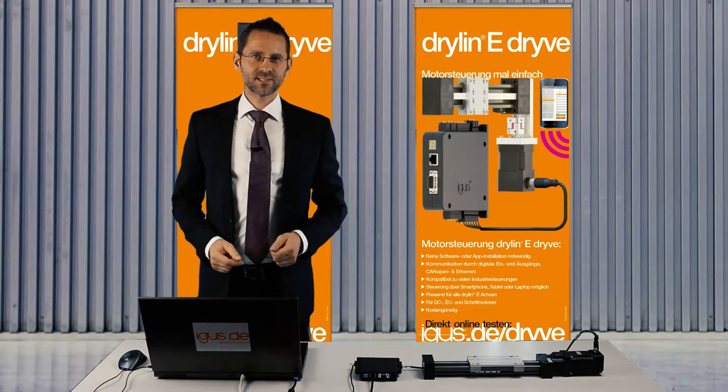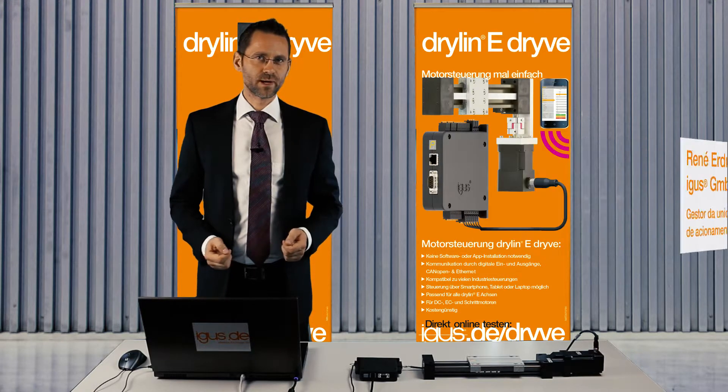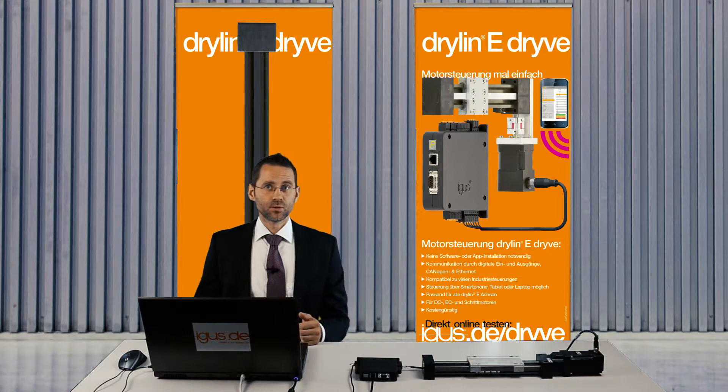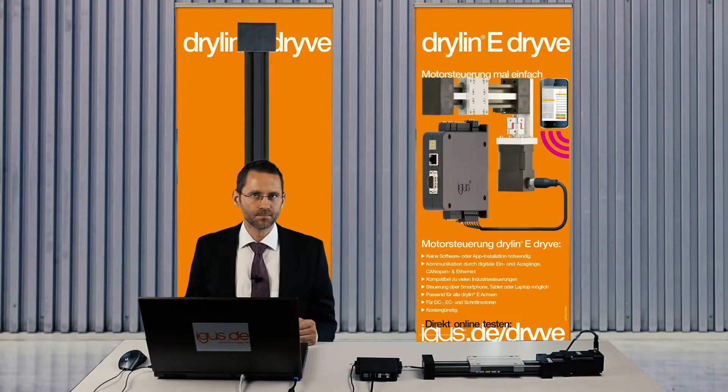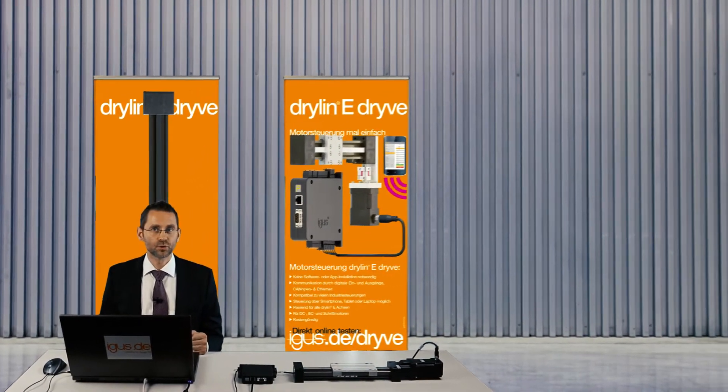Hello, my name is René Erdmann and today I'd like to show you how easy it is to set up the Aegis motor controller, the drive. The main advantage is that you don't need to install any software or any app. Everything you need is directly on the controller. And how easy it is, I'd like to show you right now.